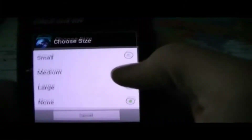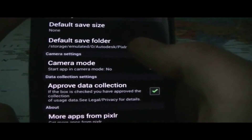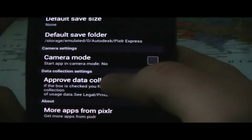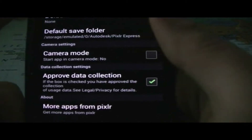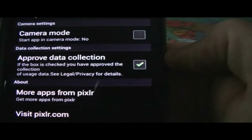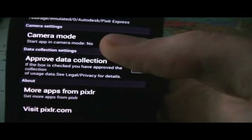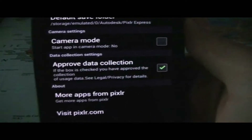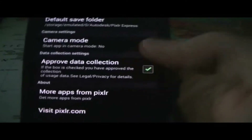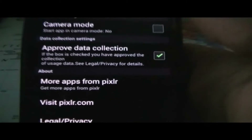Let's go ahead and look at the settings first. We have a default save size — small, medium, large, or none. I'll just leave it at the default. Then we have the default save folder, which you could change if you want. Camera mode — start app in camera mode — we have that selected as no. Then there's approved data collection; if the box is checked, you've approved the collection of usage data. A notification popped up when I started the application that some effects don't work without an internet connection, so I'm guessing that option has something to do with that. You could also get more apps from Pixlr here or visit their website and read their legal and privacy information.